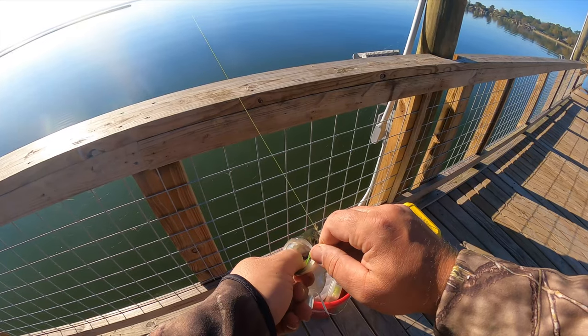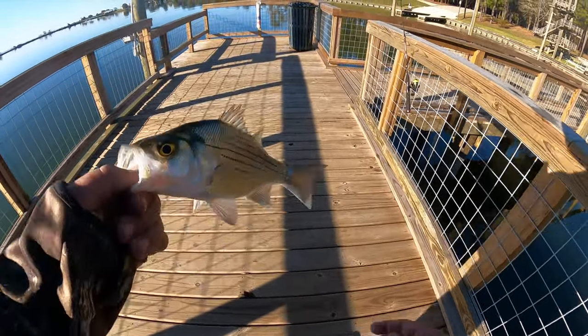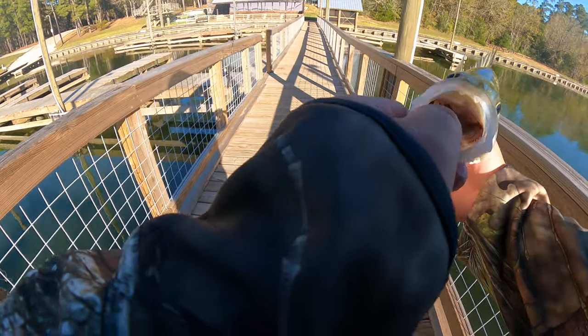Hopefully you enjoyed that footage of that white bass at the pier today — it was a big fish and put up a good fight. Hopefully this video helps you catch some white bass. If you haven't yet, hit that subscribe button. I appreciate you watching the video, we'll see you next time.